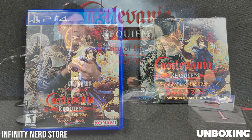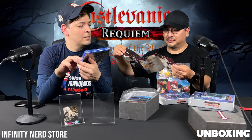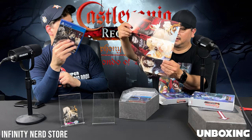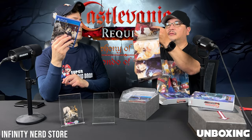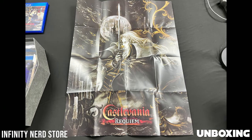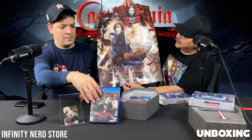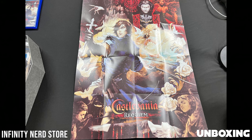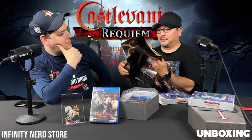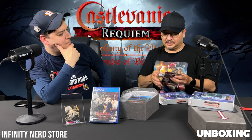And then it looks like we have — oh, okay, that's cool. Look at this — nice poster. I'm assuming it's for both games — one front and one back. Let's find out. Yep. On one side you have the Symphony of the Night artwork — that looks really cool. On the other side you have the Rondo of Blood. That looks really cool, dude. It's a double-sided poster with really great artwork from both video games.